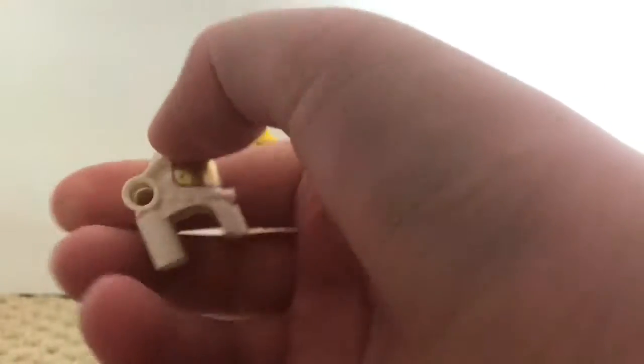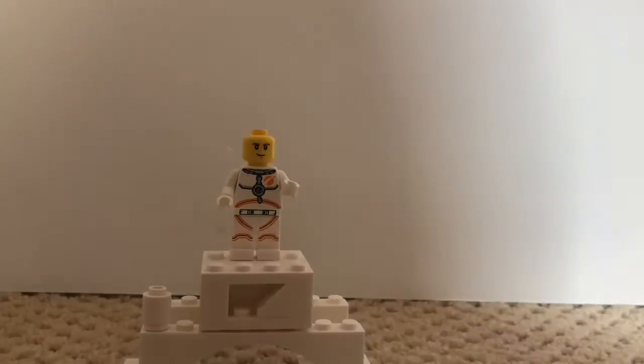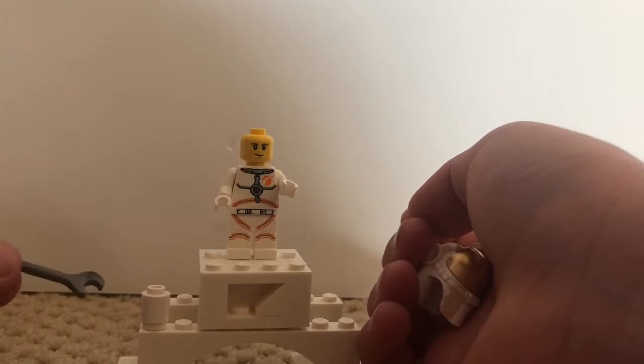You can actually take this light piece off if you don't want it. It has holes on the side with technic pins. There's a little piece right there. He also comes with a little wrench piece in silver, which is kind of cool to get.